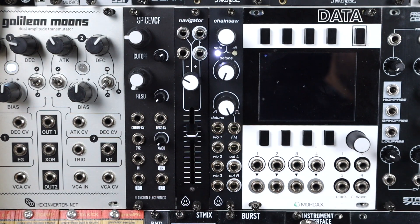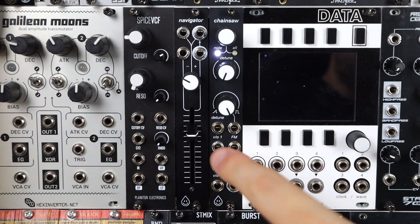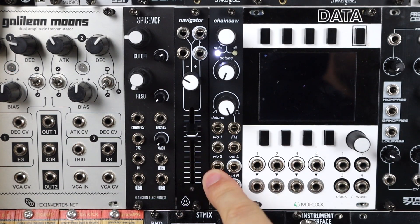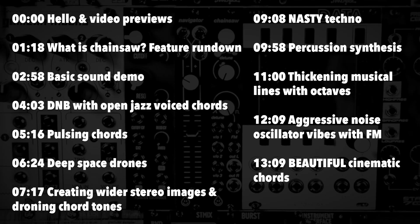The second knob down is the detune, which is addressable via CV. The third knob down blends from saw to square, again addressable via CV. We then have the three 1V/oct inputs. They normalize down, so one single 1V/oct will control all three until you plug more cables in — handy if you just want one big 21-oscillator swarm or three separate voices. These mix down into a left and right stereo output.